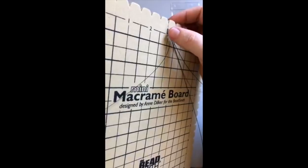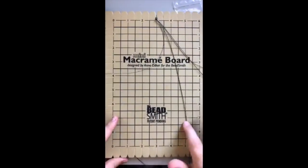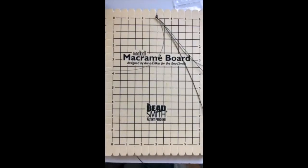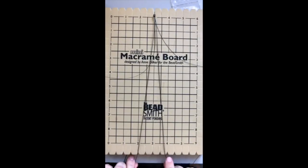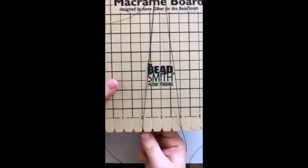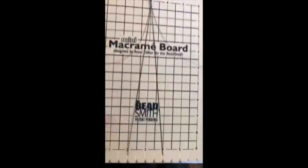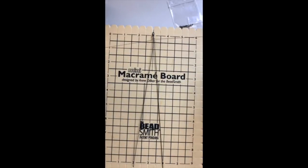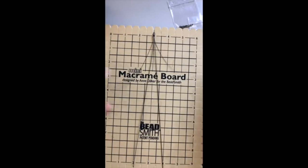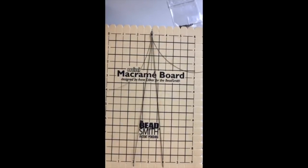I've just taken this little lobster clasp and pushed it into the top of my mini macrame board — which you can get free on our Soft Flex Company website by buying a Soft Flex trio. Now I'm just going to gently tug my wire down here to keep it kind of out of my way, and I've found the natural way that my Soft Touch is going to come away from that crimp.